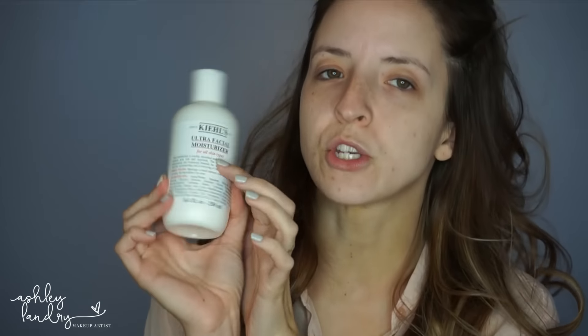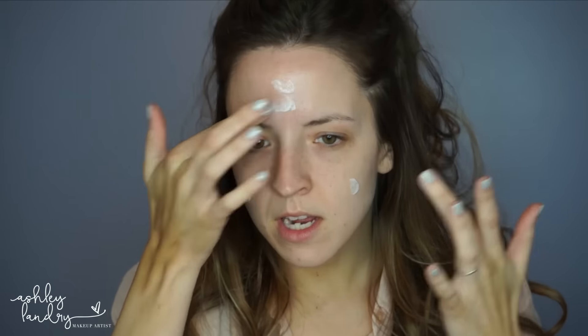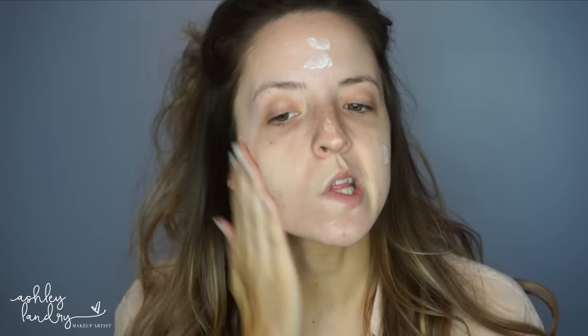First I'm going to go ahead and moisturize my skin. I'm using my Kiehl's Ultra Facial Moisturizer for all skin types. This is the best moisturizer in my opinion, especially when applying makeup. I have this in my makeup kit as well. Not only does it moisturize the skin, but it contains glycerin, which is a great ingredient used in primers. I've seen a huge difference in the longevity of my makeup when I wear this. So I'm just going to blend that into my skin.